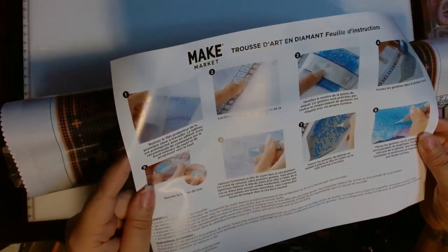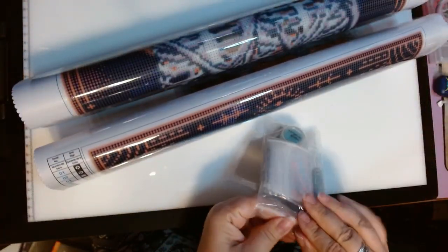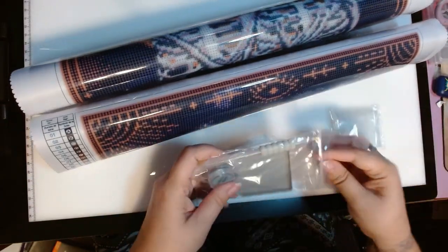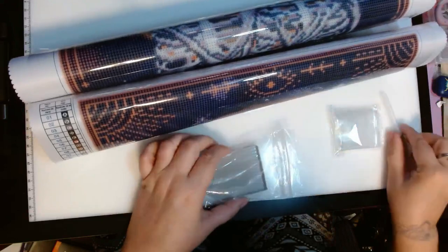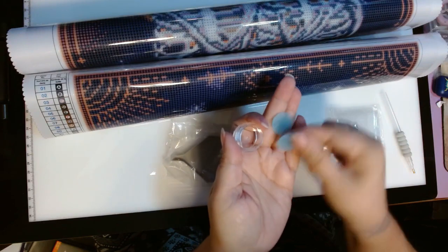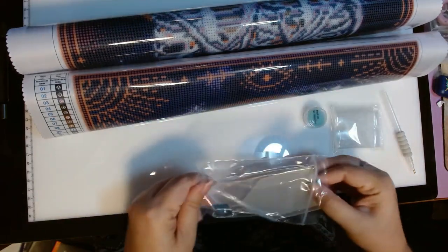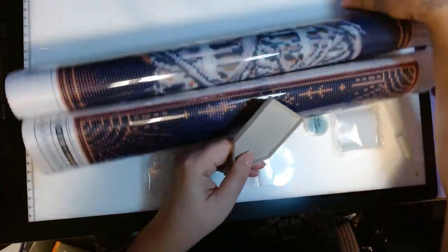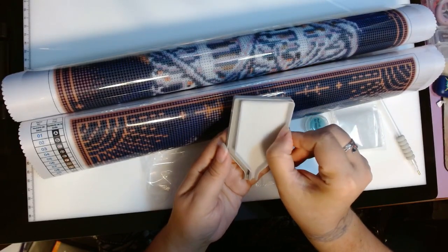Looks like it's in French on the back. So here is the kit. Comes with some little zipper bags for the beads, for the gems, for the diamonds — whatever you want to call them. Comes with a single placer pin with a little grippy on it, which I won't be using because I have my own pins. Comes with some wax — looks like two of them. I'm going to try this out and see how well it works. And a pretty good size tray, just with a little spout.